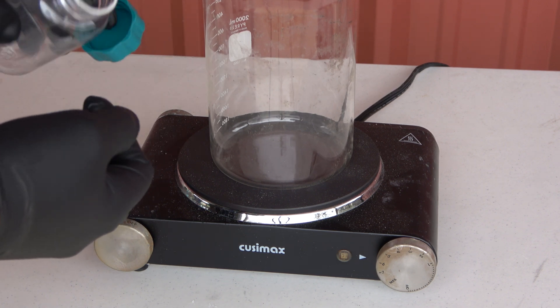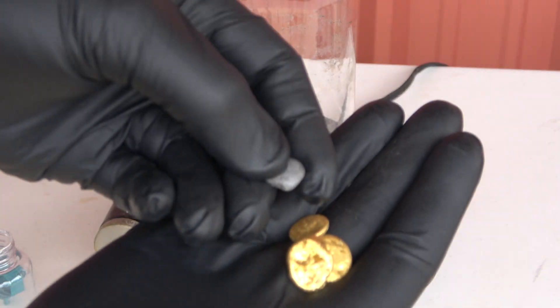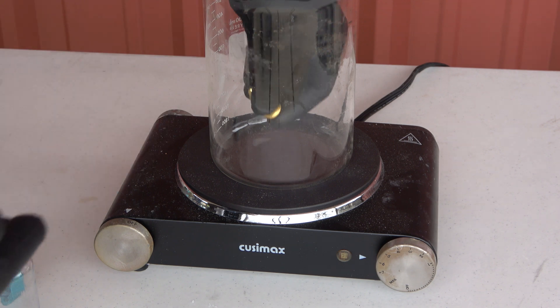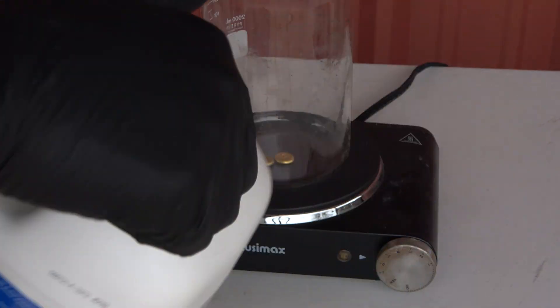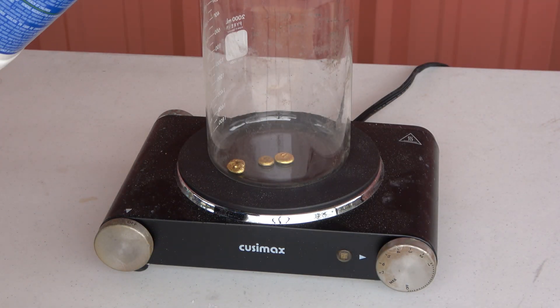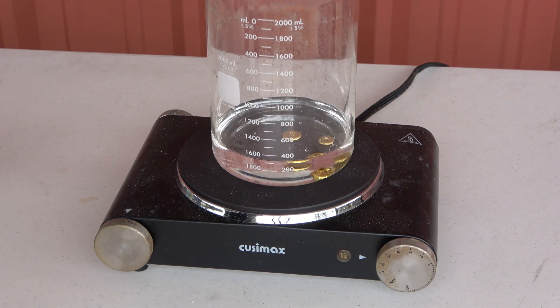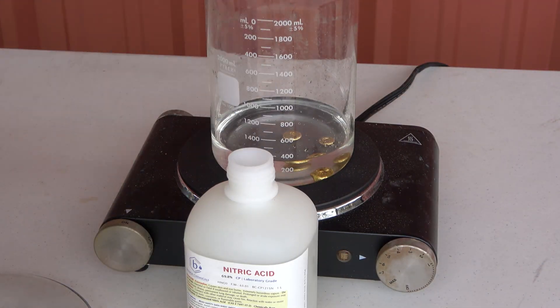First we're going to take our beaker and put the gold in it - just the three pieces, we're going to leave that one piece out. Beautiful pieces of gold, we're going to make them more beautiful. For starters, if this were a low quality gold you would have to inquart it with either silver or copper to reduce the alloy down to a lower percentage where it would dissolve in nitric acid. But what we're doing here is we're going to immediately start with aqua regia - about 400mL of hydrochloric acid, then add a few mL per gram of gold. Since we have 45 grams of gold we need a little bit of nitric acid - plan on three to five mL per gram of gold to dissolve the gold into solution. Now we're going to add the nitric acid and watch it all dissolve.